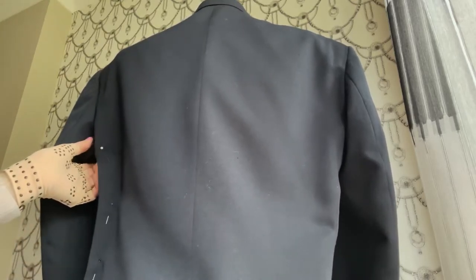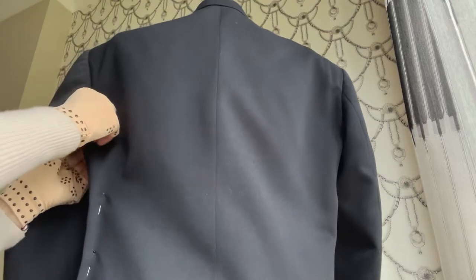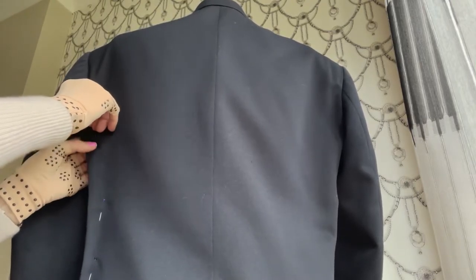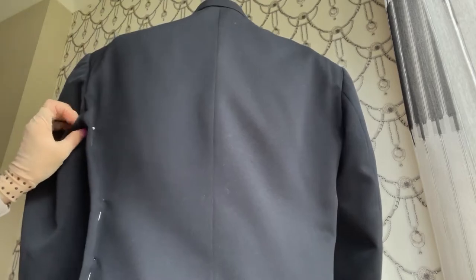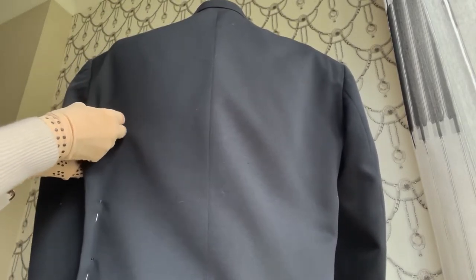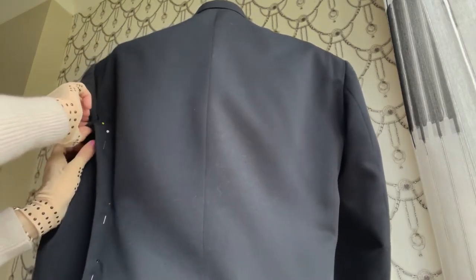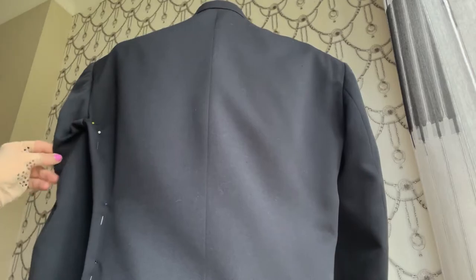Now as you can see, we have to adjust it here according to the sleeve line. So put another pin on the sleeve right here on the join, and continue on the sleeve line.